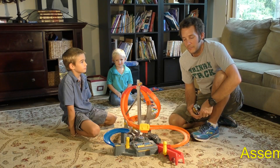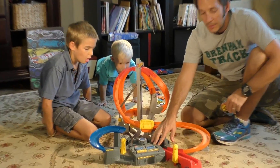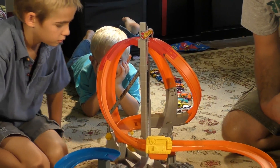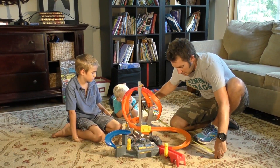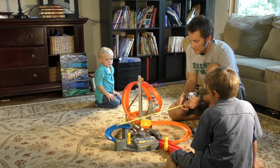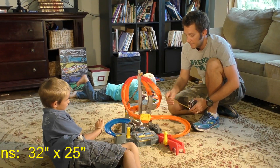That took us right at 8 and a half minutes to put it together, and another couple of minutes to get the batteries in. It takes 4D batteries, and you do need a Phillips head screwdriver to get the case off to put them in. Now, we're going to measure the dimensions so you can have an idea of how much space it's going to take up in your house. It's about 32 inches long and about 25 inches wide — so 32 by 25. That gives you a good idea of the size.